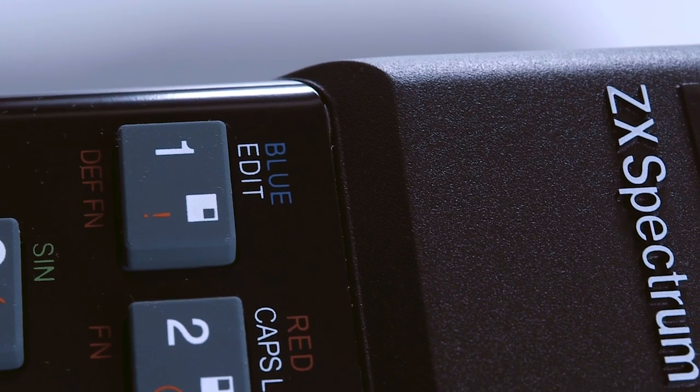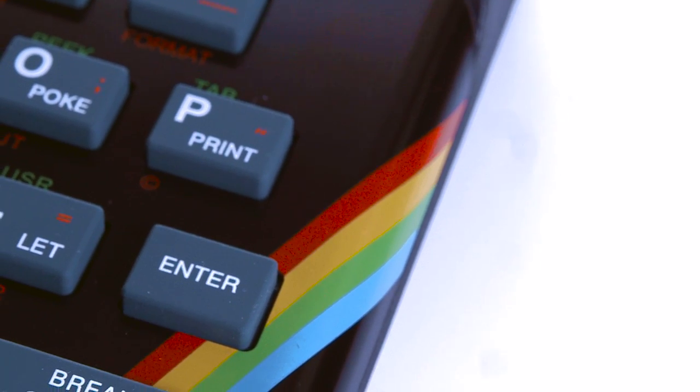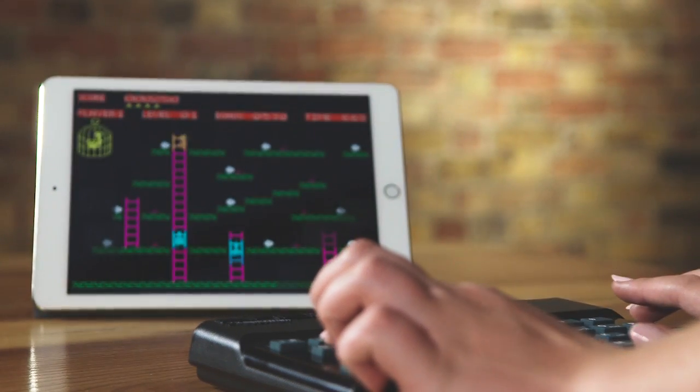Congratulations, you're the owner of a recreated ZX Spectrum. So now you want to know what to do with it? Well in this video we're going to tell you everything you need to know about setting it up and getting the most out of your recreated ZX Spectrum.